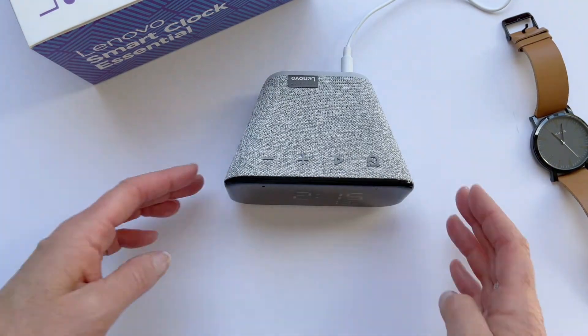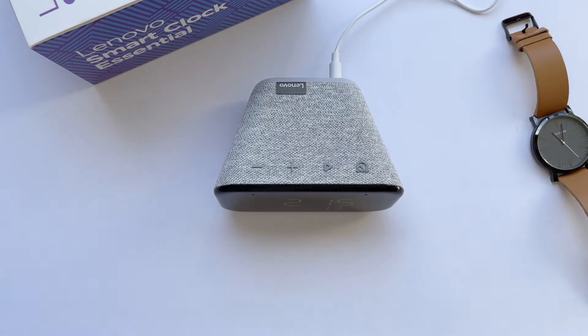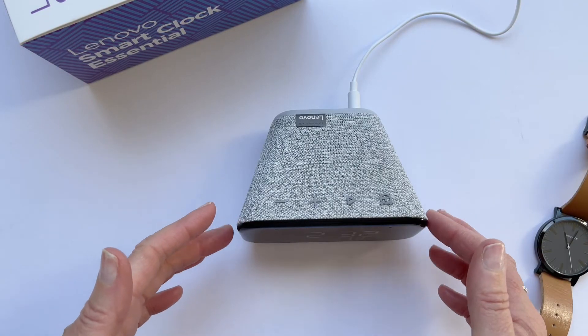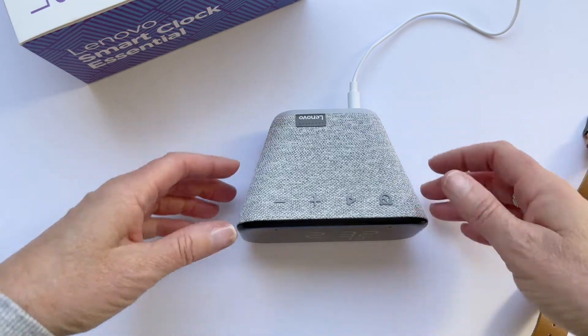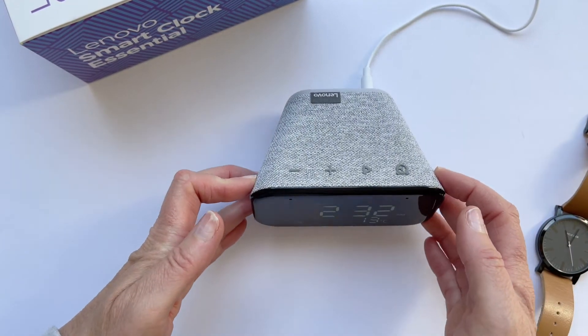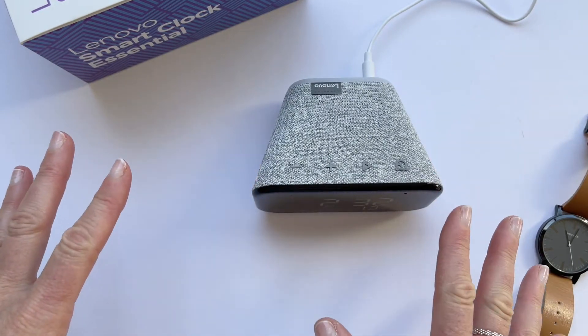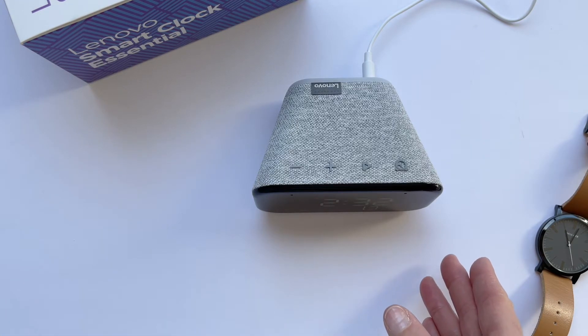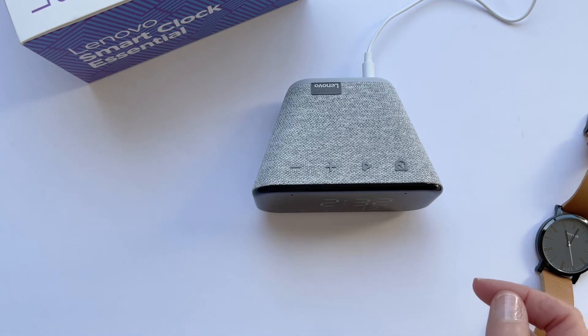The time automatically syncs in so you don't need to set it manually, and it displays the weather, which is a really nice touch. As you can see, the Lenovo Smart Clock Essential is very compact with a really nice crisp screen. At night it doesn't bother you — it automatically dims itself, which is a nice touch because I'm a light sleeper and I didn't even notice the clock beside me. That's how subtle it is.